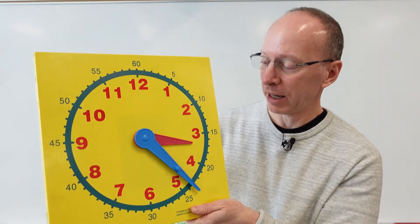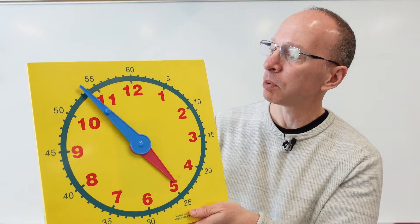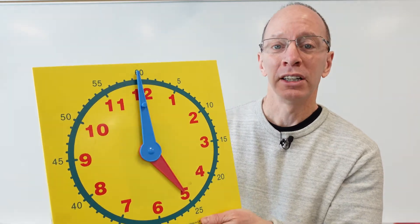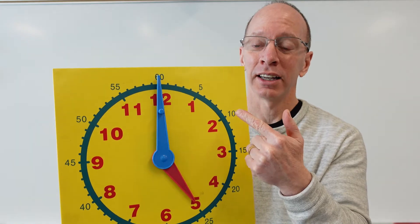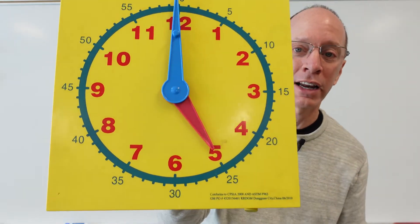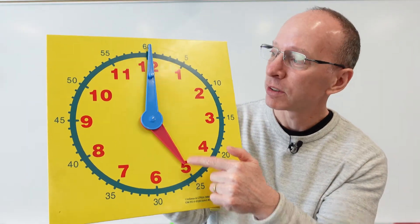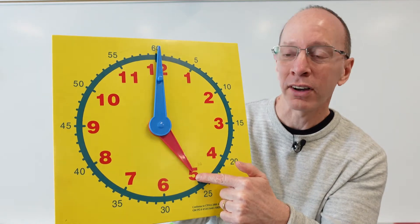So let's go ahead and try one here. I'm going to move the minute hand, and right now it is pointing to the top. So it's something o'clock. Let's take a look at the hour hand — what number is the hour hand pointing to? It's pointing to the five, so it's five o'clock.